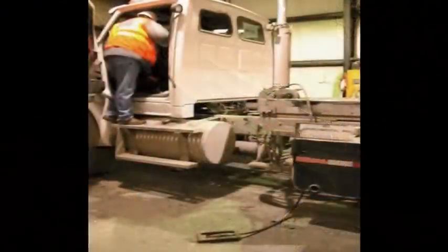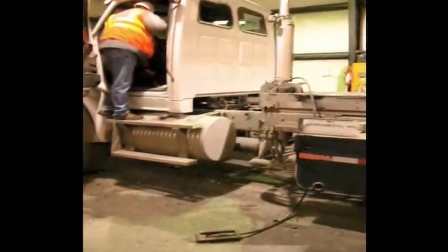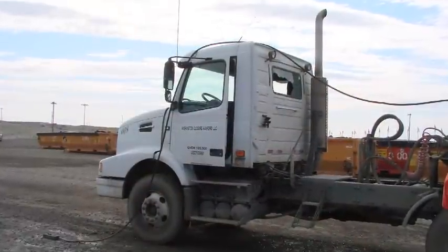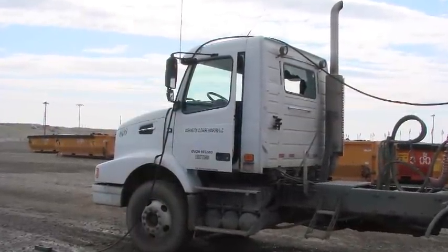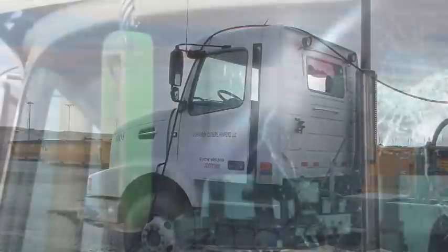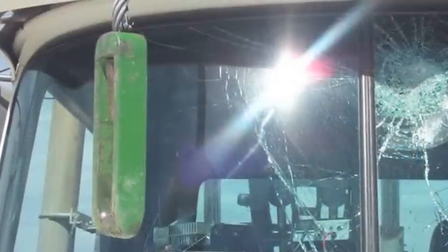A D-ring that is not properly stored in the vehicle storage basket could become caught on the container or the vehicle when the empty frame is lowered, creating tension on the cable that could release with excessive force — again, a situation which would be very dangerous.